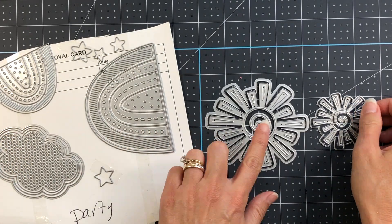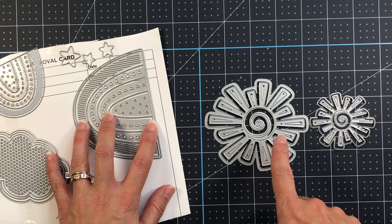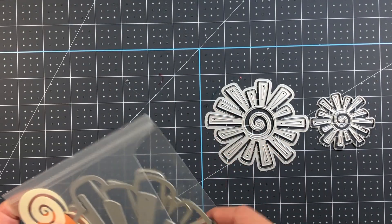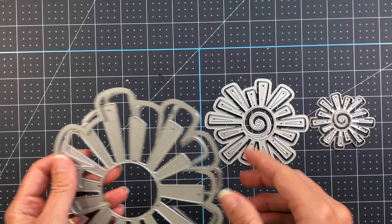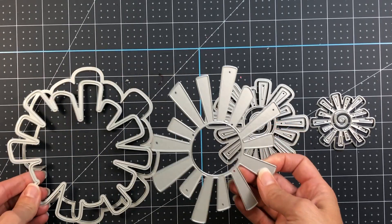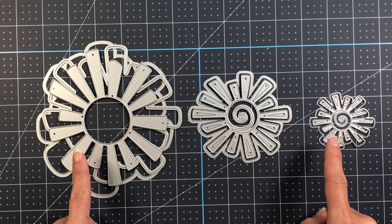There's also a larger Sun from the Sun Fold It, which is very similar to what these Suns look like, only in a much larger size. I previously did a video on making a card using the Sun Fold It and will link it below. You can see the design is very similar — the large one makes the shaped card, then you have a medium and a small.